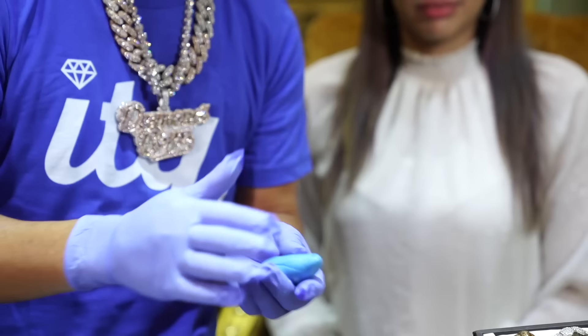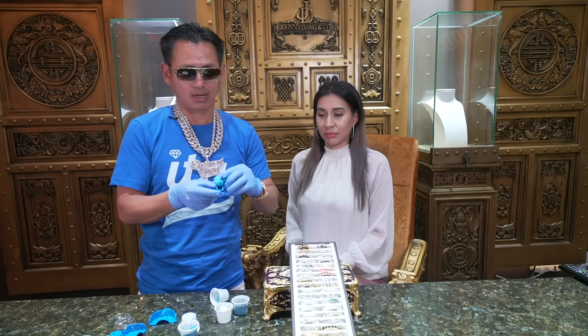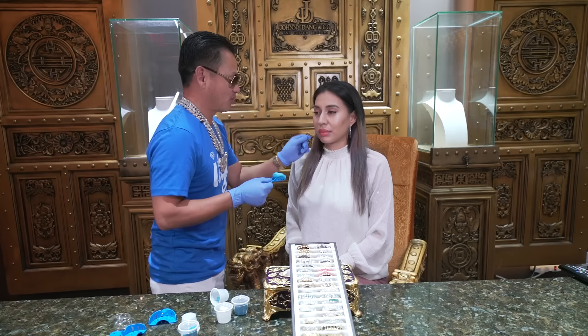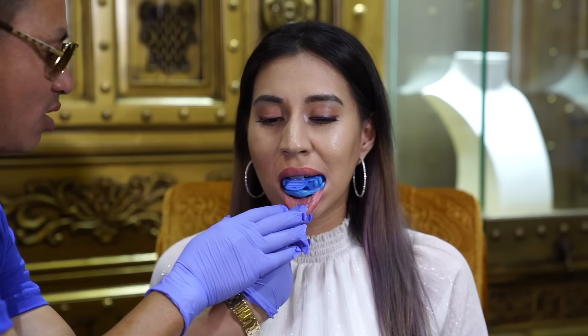You roll it like this and put it right in the middle of the tray, either number 9 or number 10. The most important thing — pull her lip off. You have to pull up until you see the gum. And you place the tray like this.